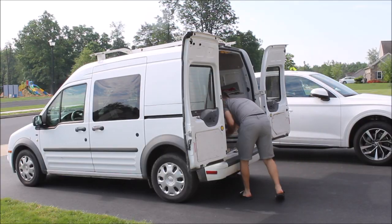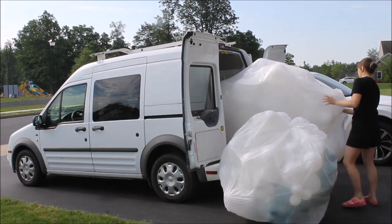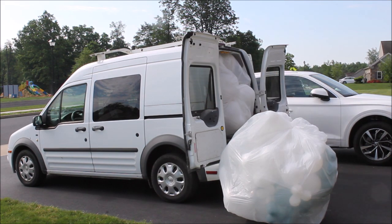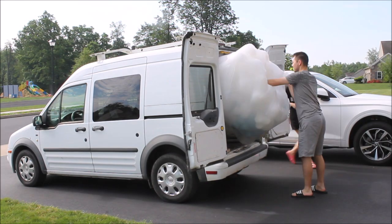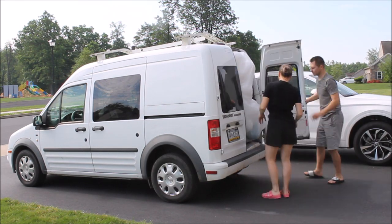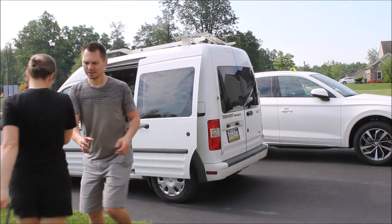To fit everything for this installation, we had to use my husband's work van. It was a little tight. I over-blew the balloons, but we made it work — just had to push a bit and shut the doors. Good to go, we're all packed and ready to leave.